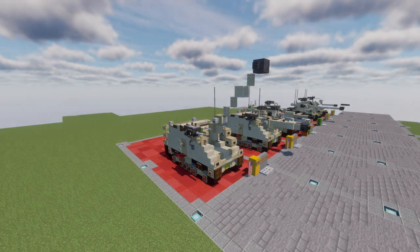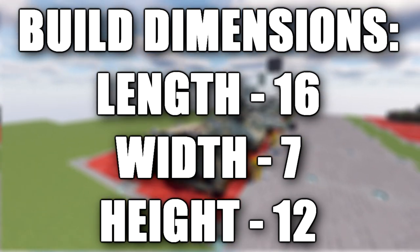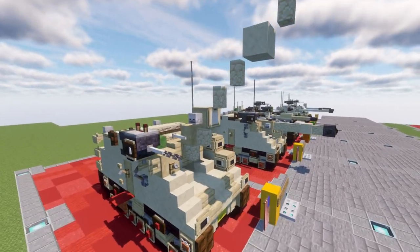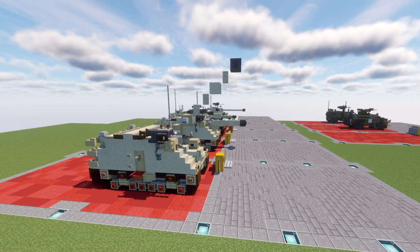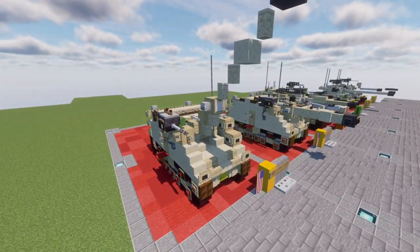Hopefully you have the Soltam L33 model already built and ready to go. I just want to quickly go over the modified version that we're going to be building here. Basically what this is, is making the gun at a 45 degree angle facing upwards. There aren't any supports or stabilizers for this vehicle, so it's a pretty simple modification. You can see the gun angled up at a 45 degree angle, basically just in a firing type position.